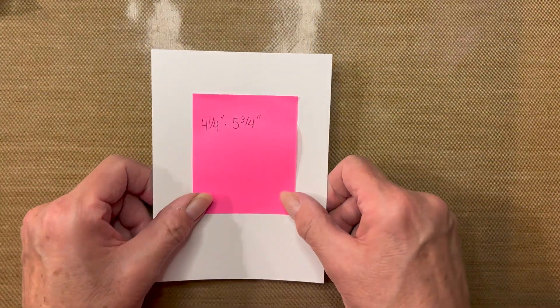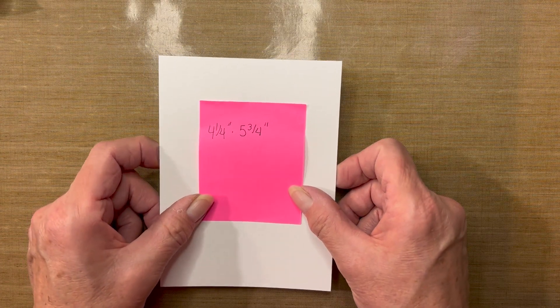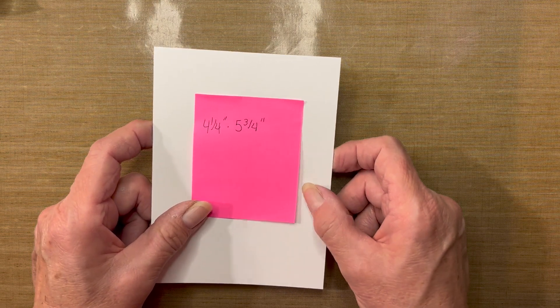I will be using a 4¼ by 5¾ piece of white cardstock, which is approximately 110 pounds, and more importantly to me is 300 GSM weight.